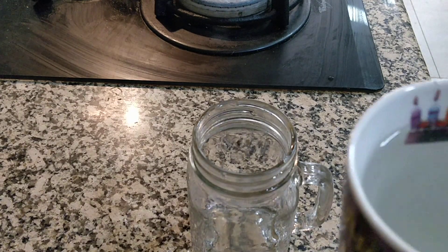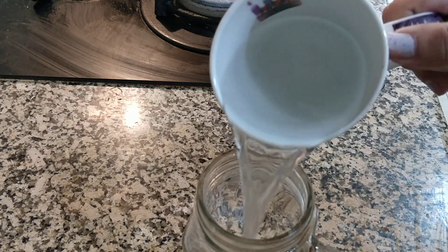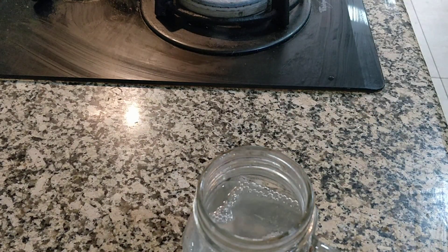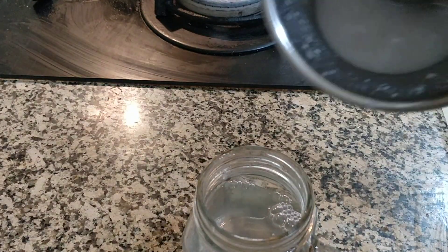So I am going to take coconut water, fresh coconut water. And here I have taken tender coconut, I have just grinded it. So I am going to put that also.